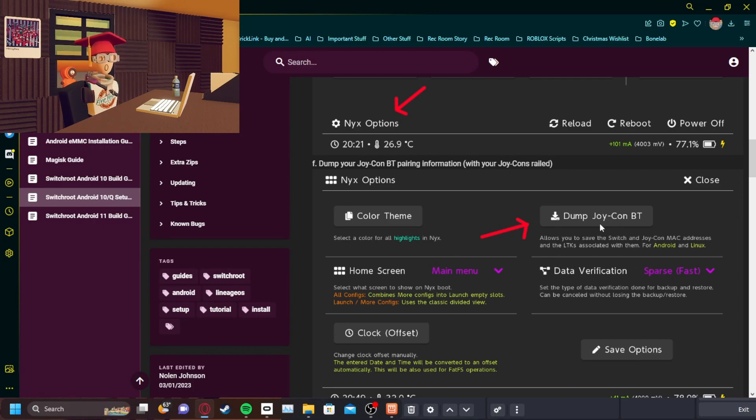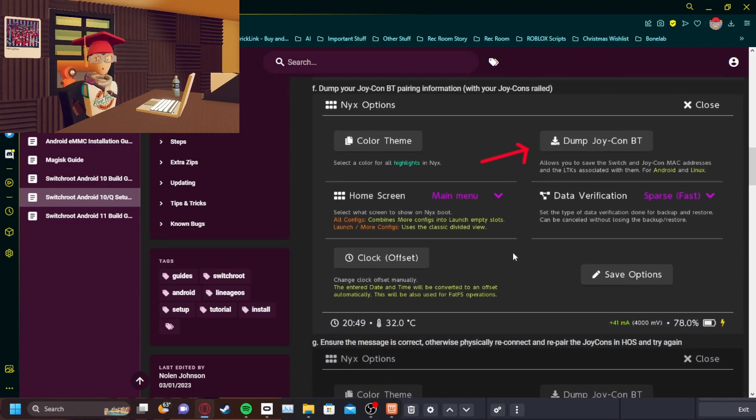Before you do any of this — like dump Joy-Con DB, DT — you have to have your Joy-Cons plugged in.